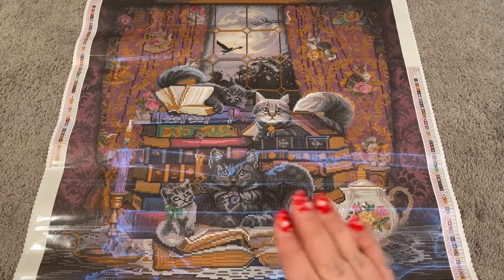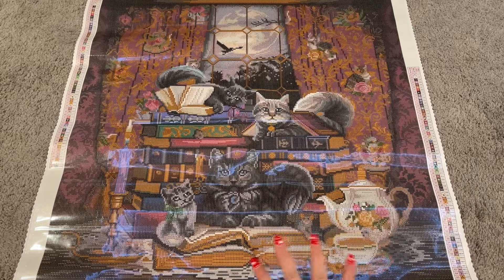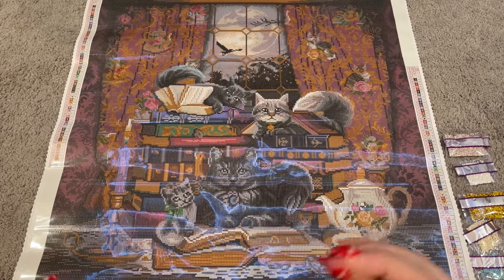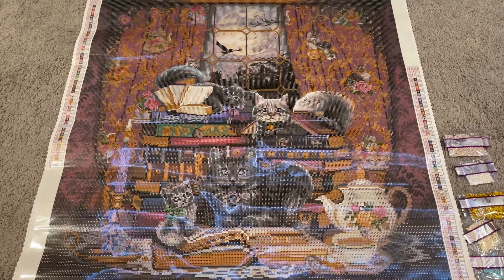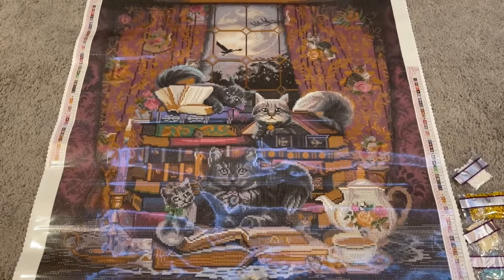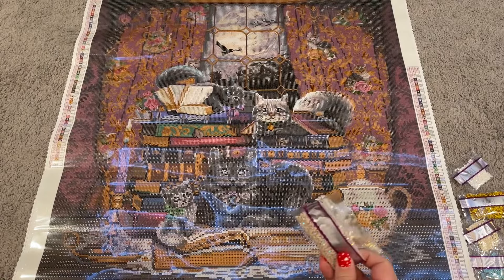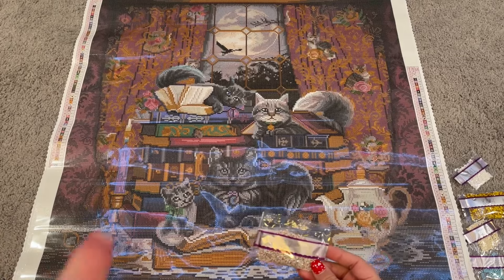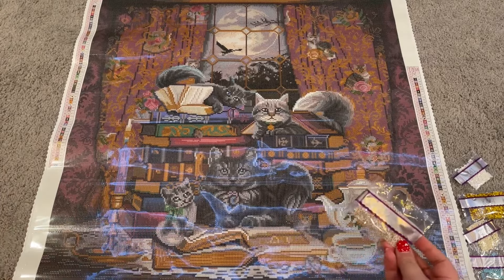I have pulled out all of our special drills. I'm going to study this canvas and then we'll take a look at where those special drills go. I'm so excited to show you where these go — specifically those metallic drills — because it is so stinking cool. I literally went 'wow, cool' when I saw it on the canvas. I'm going to go in the order they appear on the legend, starting here with our first AB — which is 117. This is symbol one on our canvas.